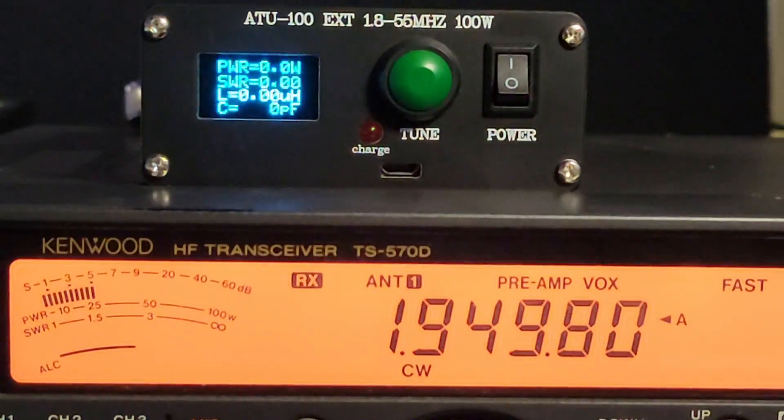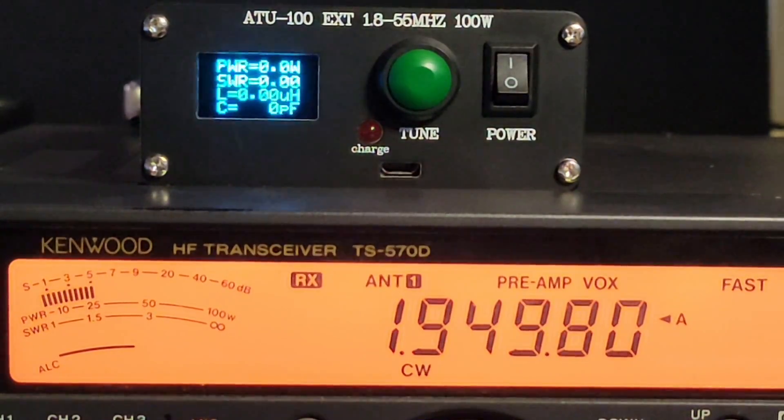I'm trying to prove to you how awesome the Kenwood TS570's internal tuner is. Usually, internal tuners on radios are not supposed to be this good.